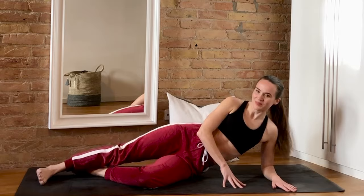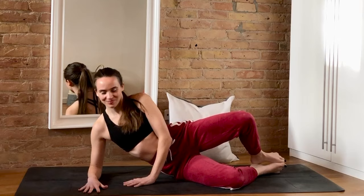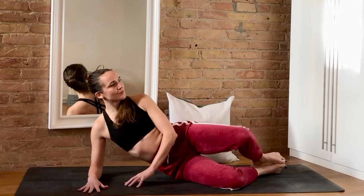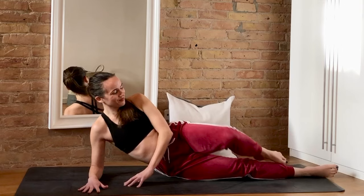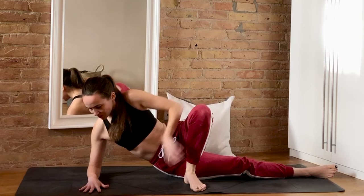Let's switch over to the other side, starting with our clamshell raises with the left knee opening and closing. Keep the abs tight and think about squeezing your glutes. Oftentimes IT band pain or hip pain in general is caused by what's called lazy glutes, so a lot of what we're doing today is intended to strengthen and wake up our gluteus maximus. I'd recommend doing this once or twice a week to help manage any pain.